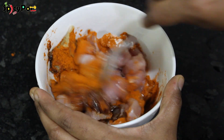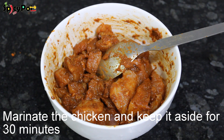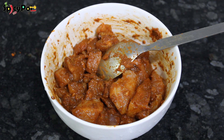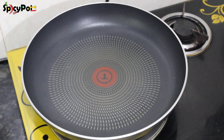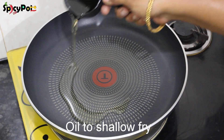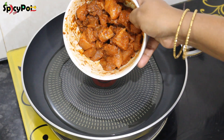Let's mix the chicken with the masala together. Put a pan on and add the marinade chicken into it.